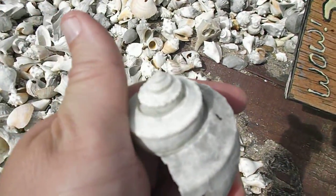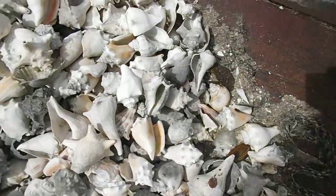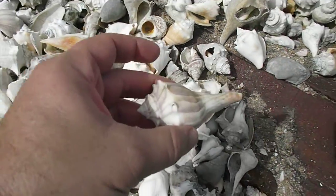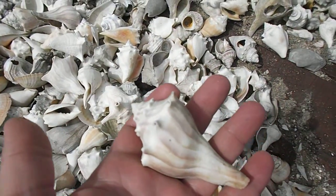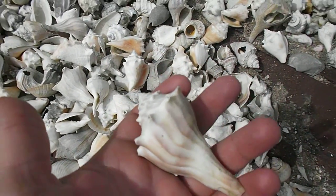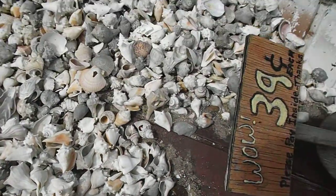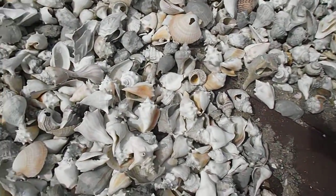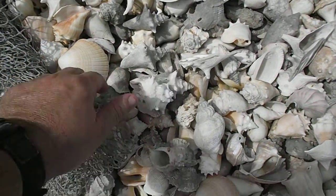See the tip on that? A little different — and that's a channeled whelk right there. Just super cool. Notice the knobs — when they're in good shape, they actually have lines on them. So I could take some of these bad boys home, and probably will, clean them up. I'm digging these murexes though — they've got some nice murexes in here.